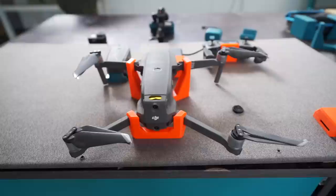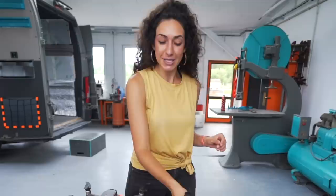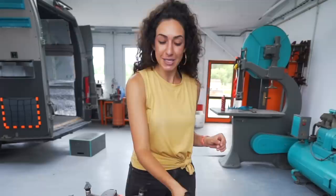All of the mounts we're not using we're going to be mounting around the workshop. And this clamp — we use it still daily — now it will have a spot at the workshop. It's been missing a home.